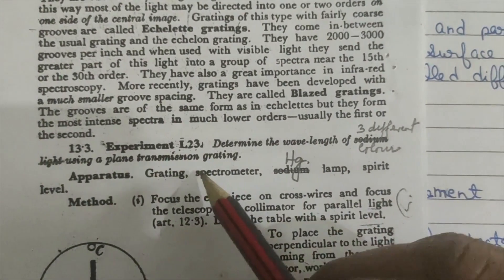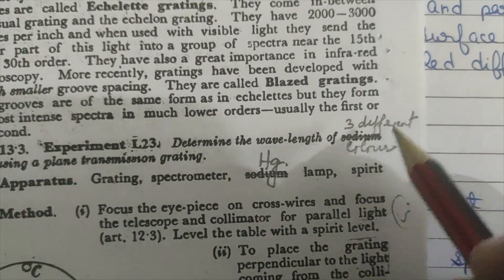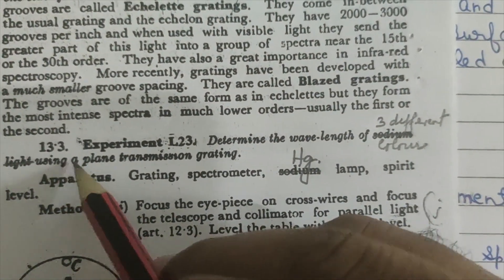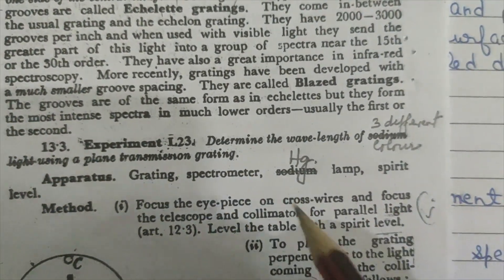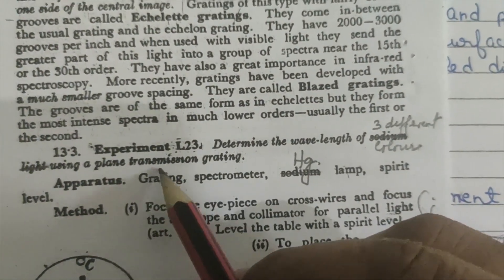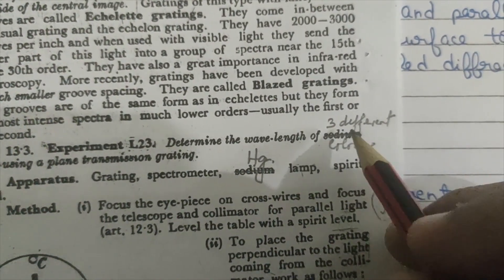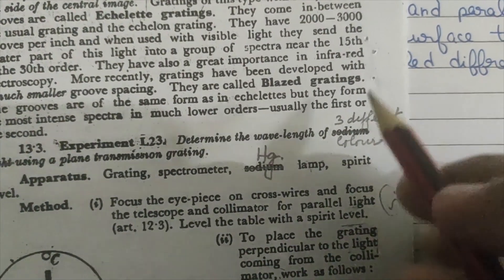The experiment I am going to perform is to determine the wavelength of three different colors of white light using a plain transmission grating. I am using a mercury lamp from which I am getting white light, and using a diffraction grating experiment I will try to find out the wavelength of three different colors: red, yellow, and violet or green.